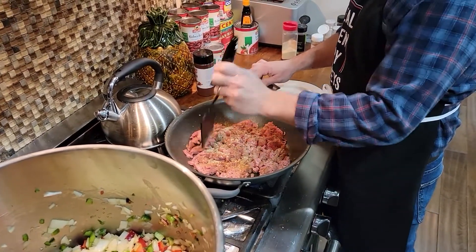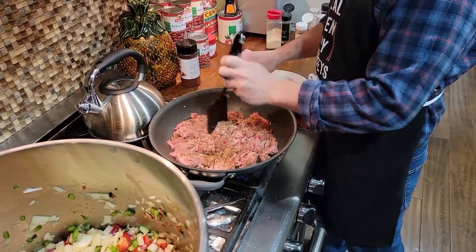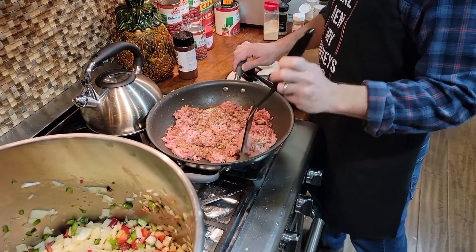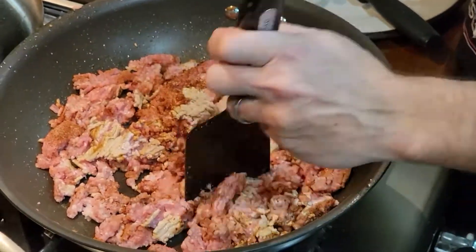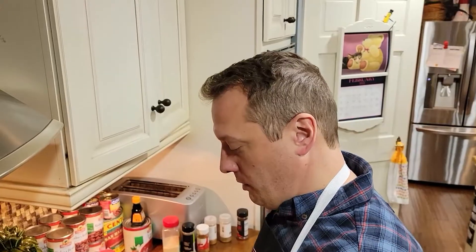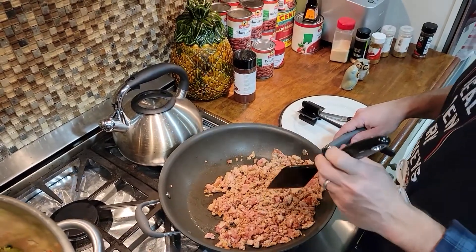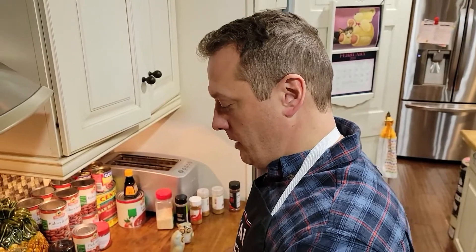Chop them up — what we don't want to do is let the meat turn brown. We want it to cook but we don't want it to burn. The beautiful thing about the pork is that it cooks really lean, so we don't have a lot of grease to deal with. When we start cooking the beef, we're going to have to drain the meat after we cook it before we put it in the secondary pot.